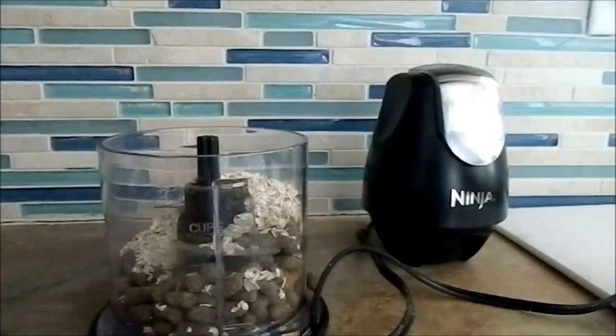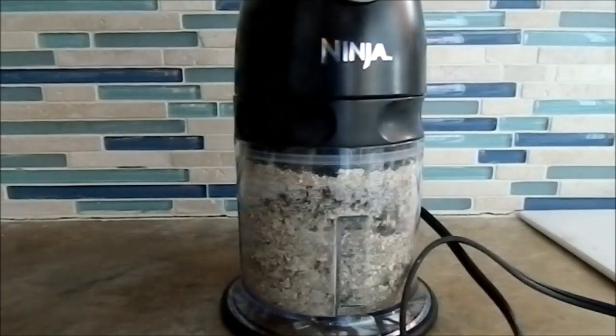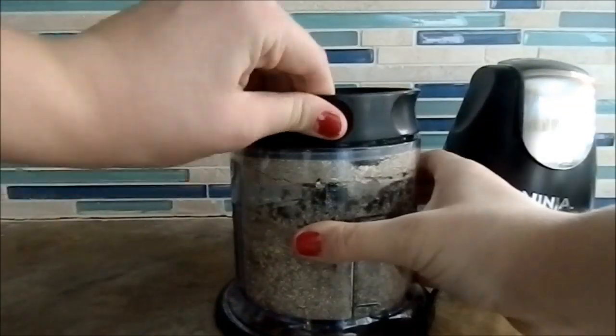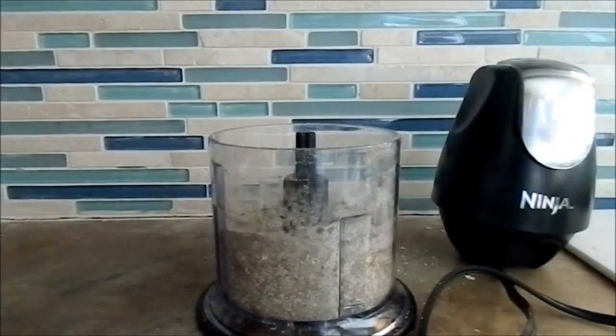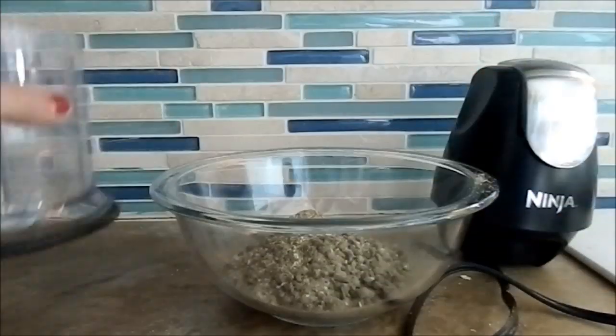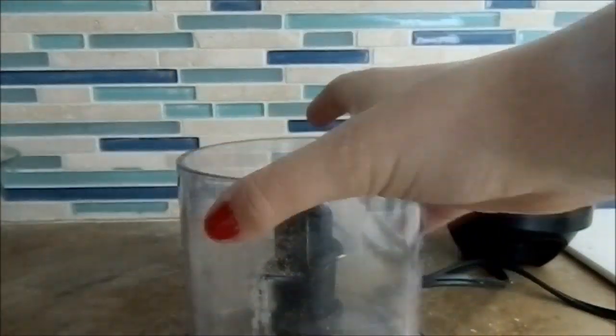Then you are going to take your oats — the third cup — and the pellets, and you're going to use your processor to mix and grind them up, or you can just mash them up if you don't have a blender. Then pour it in your bowl and mix to make sure it's all distributed.